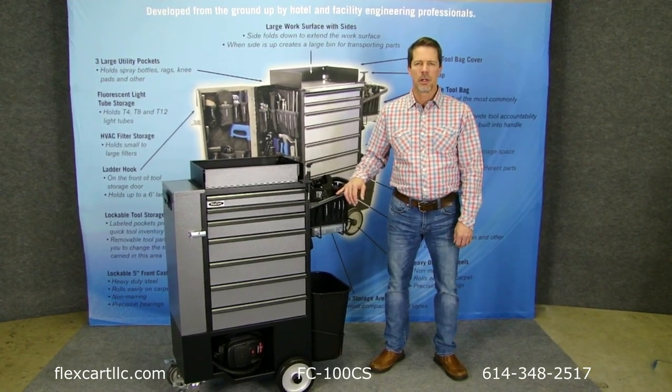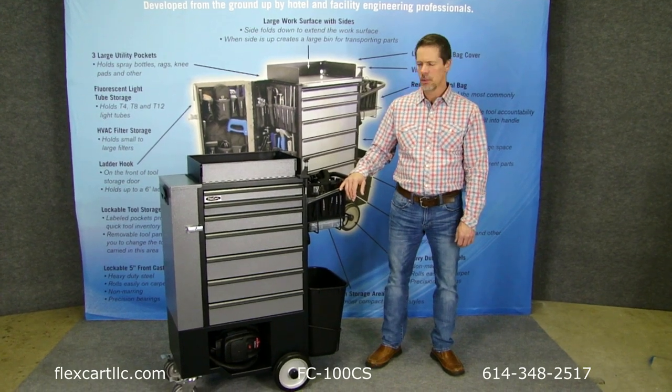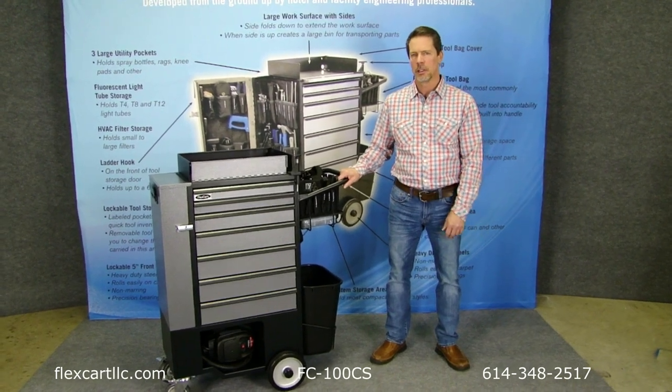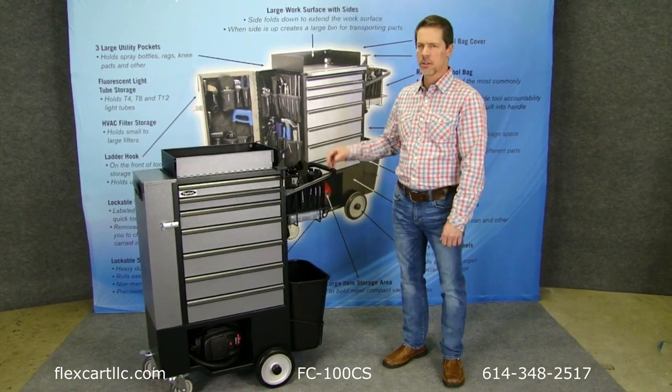Hi, my name is Jerry Gerlinger. I'm the president of FlexCart and I wanted to introduce you today to the new FC100CS cart. This is an addition to our growing product line. You might notice that it's very similar to our original cart, the FC100.